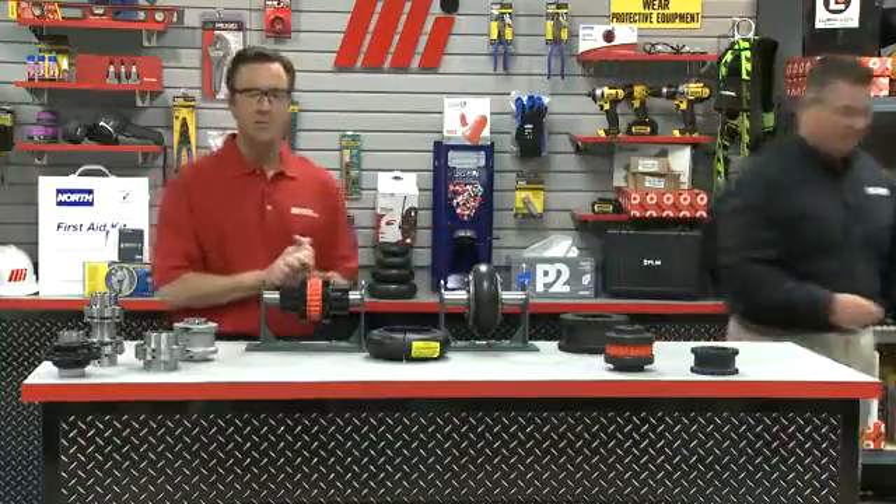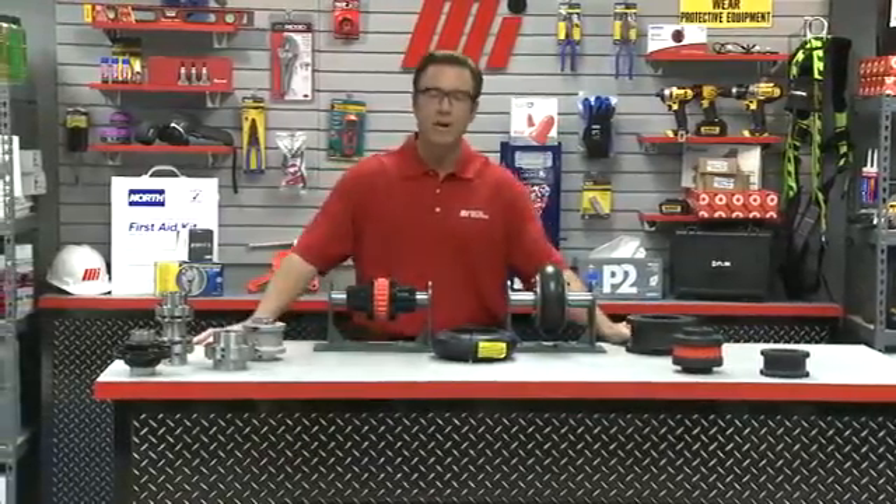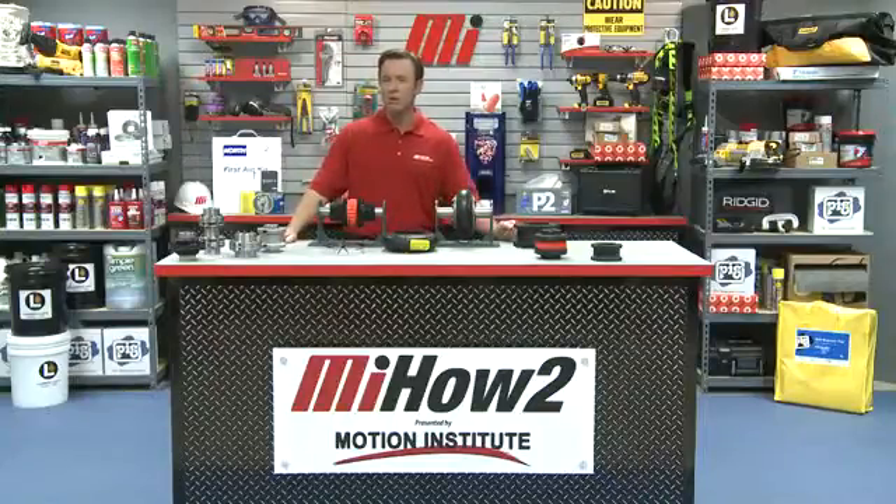What about maintenance for elastomeric couplings? That's another great thing about elastomeric couplings — they don't require any lubrication. The only maintenance would include a visual inspection of the element wear. Thanks so much, Dave Felt from Baldor Dodge ABB. If you have any questions about anything you saw here today, don't forget to contact your nearest Motion Industries branch location. Hopefully this will help you in your practical applications. As always, wear the proper PPE for whatever the job calls for, and look for other how-to videos from Motion Industries with Tom Clark as your host. Thanks for watching.